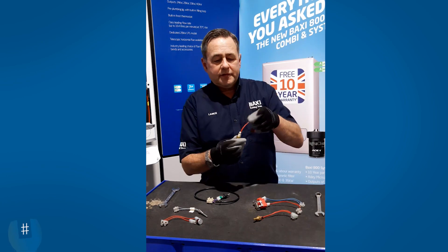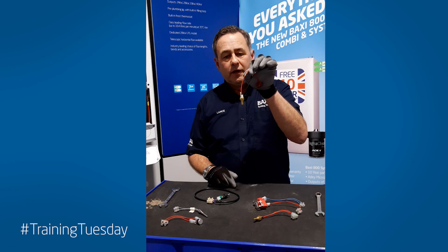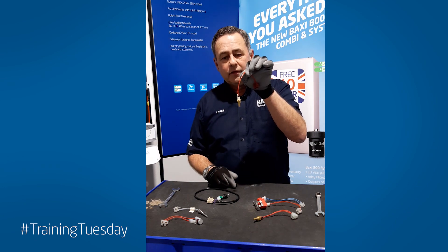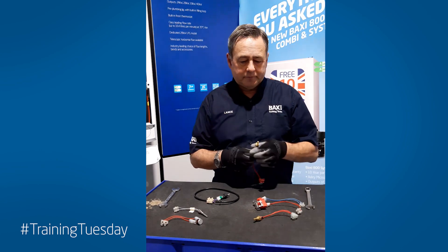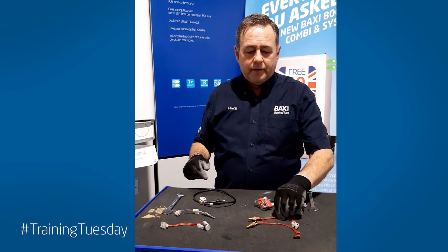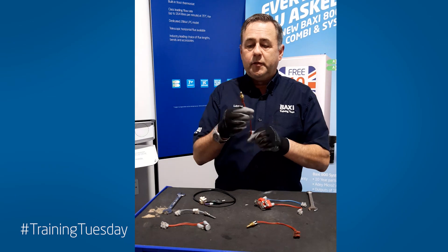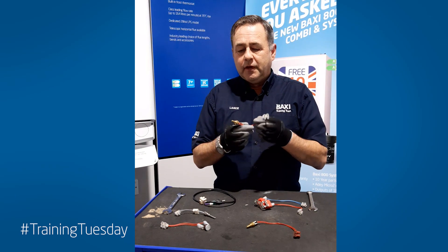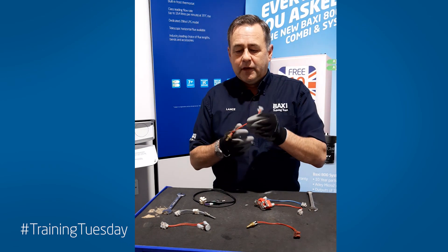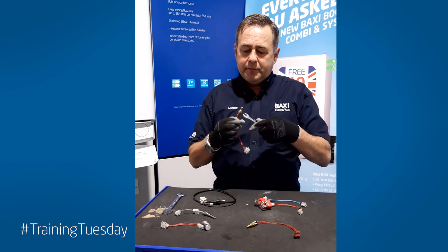This one is out of the older 105 or Potterton Performer combination boilers. Two of them, one for hot water, one for central heating, 13 mil spanner to remove them. This one is the later version out of the Duotex, the Platinums, the Potterton Promax combination boilers and the Main Eco Elite for hot water. Used for hot water and heating, 13 mil spanner.